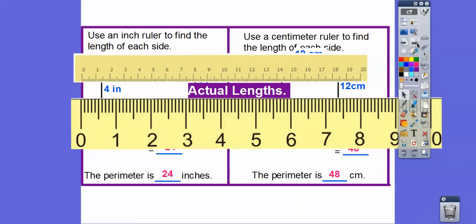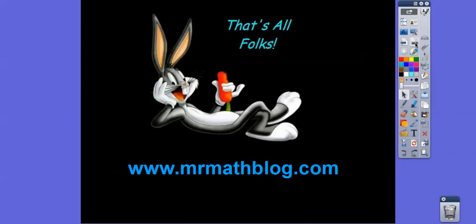Here they are at the actual lengths. I picked up a ruler in my class and held it right up to my screen — that's how big a real ruler is on my screen. And this is my centimeter ruler on that one. I told you that was a short lesson. Take care.